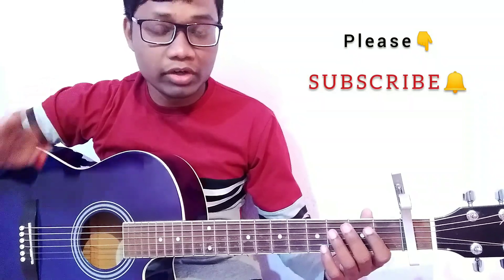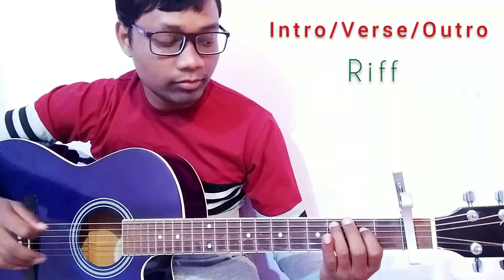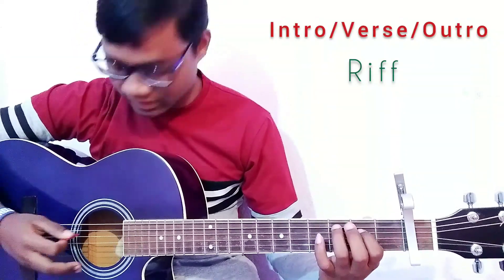For this song we are going to use a beautiful riff and a strumming pattern. The riff is very important for this song — it is a very beautiful and amazing part. I am using the fifth string and the fourth string for the riff.